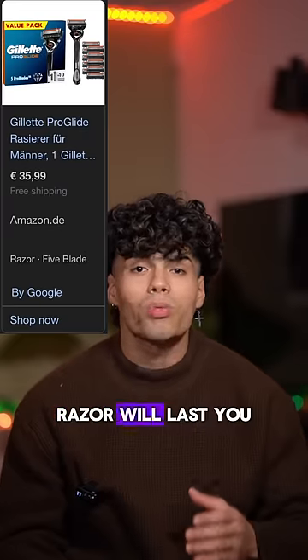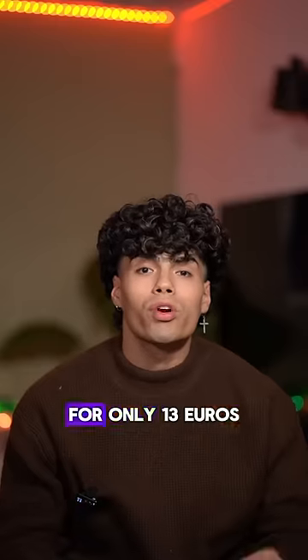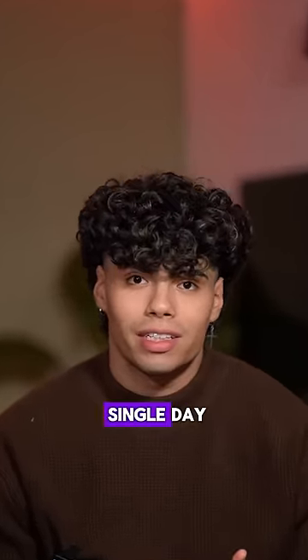10 pieces of this five-blade razor will last you about 10 months and cost 35 euros. Whereas for only 13 euros you get 100 single blades, which will last you about one and a half years if you shave every single day.